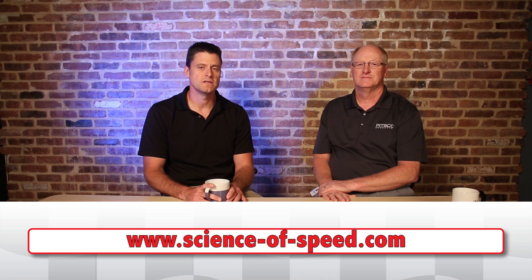We hope this video has been informative and helpful. We also have other videos as well as our website, scienceofspeed.com — that's science-of-speed.com. Thanks for watching.